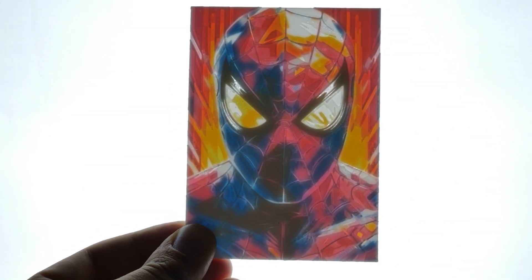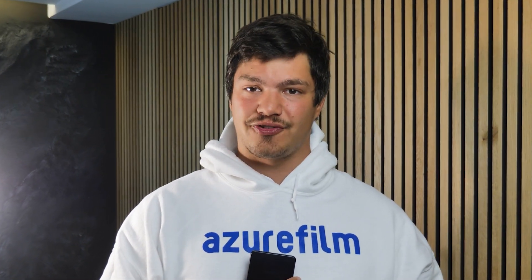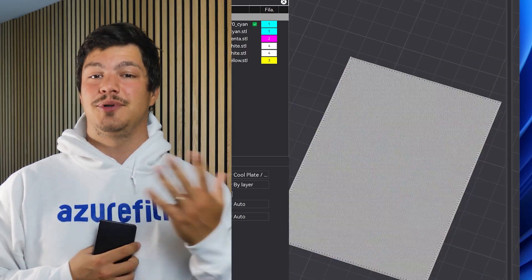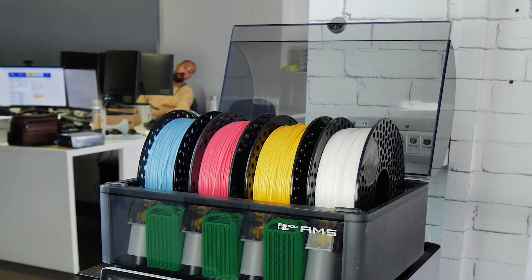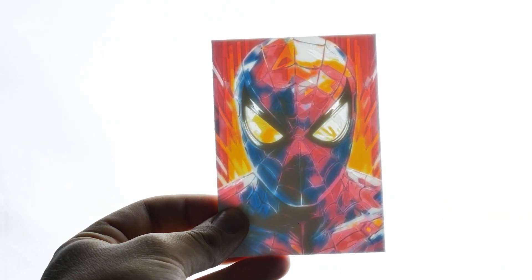Ever wonder how you can 3D print a photo? It's called a CMYK lithophane and it combines four colors in multiple layers, creating this cool effect. And no, you don't need an AMS to do this. Now let's see how you can do it with any photo you want.